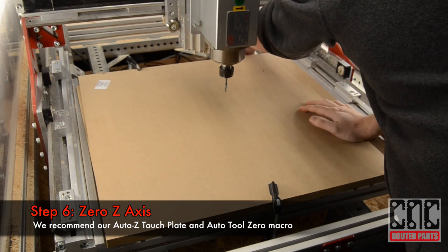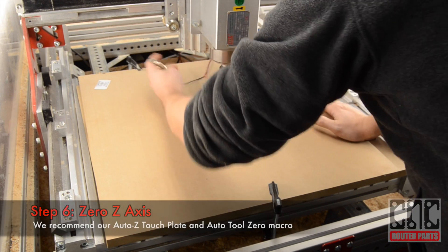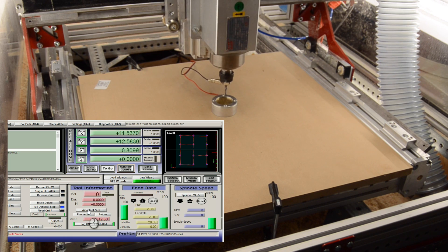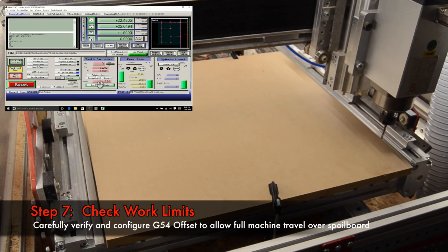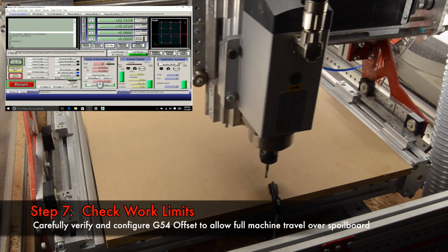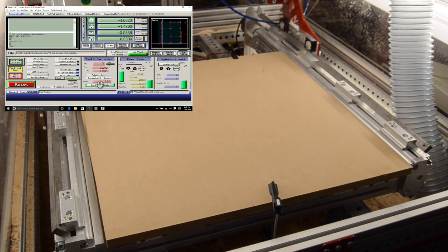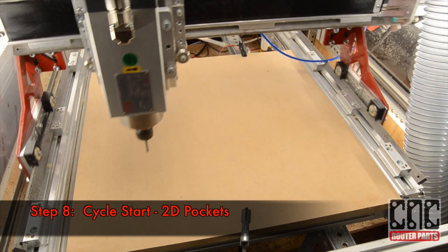I'll zero the Z axis using our Auto-Z touch plate and the Auto-Tool 0 button in the operator panel. I'll once again jog the machine around to ensure that the entire spoil board is within the work limits of the program. Confirm that the clamps will not interfere with the machining, and finally I'll start the program.